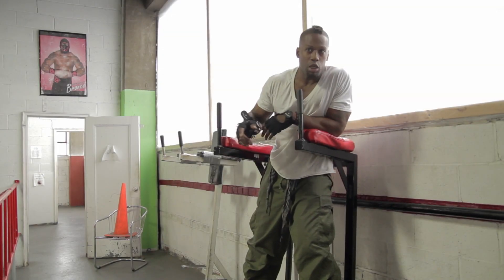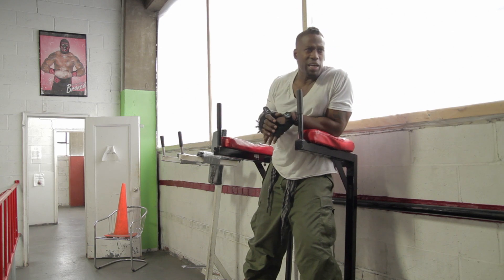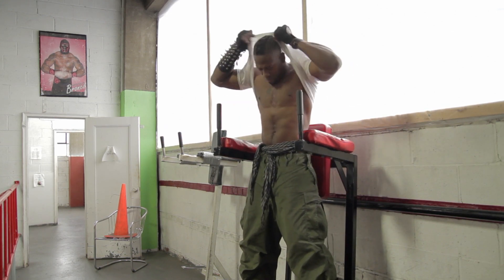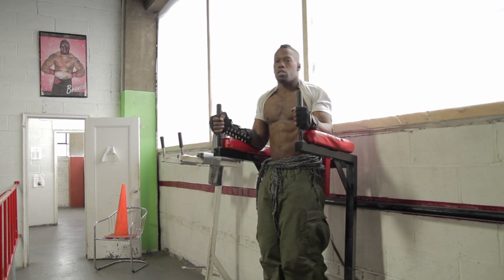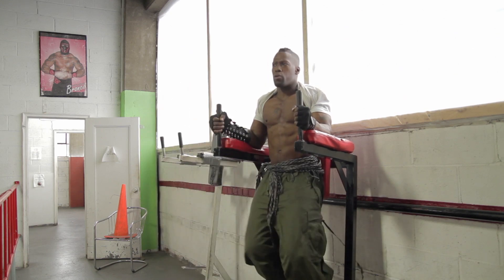Now I'm going to show you a real quick routine on this. Everybody's familiar with these — call these eccentric hanging leg raises, modified hanging leg raises. But I'm going to show you something real quick that a lot of you probably didn't know. I'm going to just do a regular routine. That's considered a regular routine in my book.